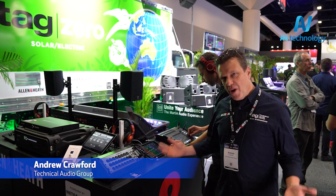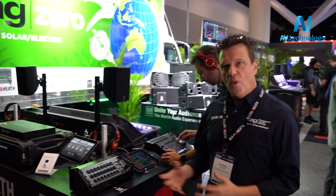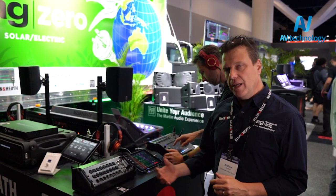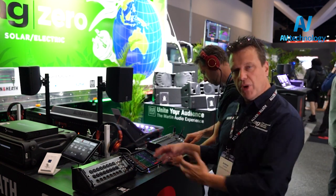CQ is here. If you haven't heard the announcement, Allen Heath have released a new series of small consoles — digital, of course. In the range of CQ, we've got three models. There's a 12, there's an 18 — they've both got touchscreens on them. And then we've got a 20, and the 20B is just a straight rack mount — bring your own device.